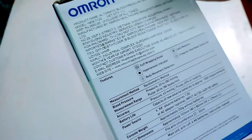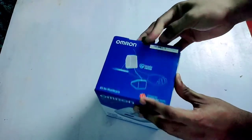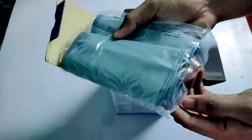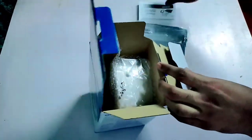The MRP mentioned here is 2680 rupees. Here we have the arm cuff along with four double-A sized alkaline batteries, some documentation, and the main BP monitor itself.